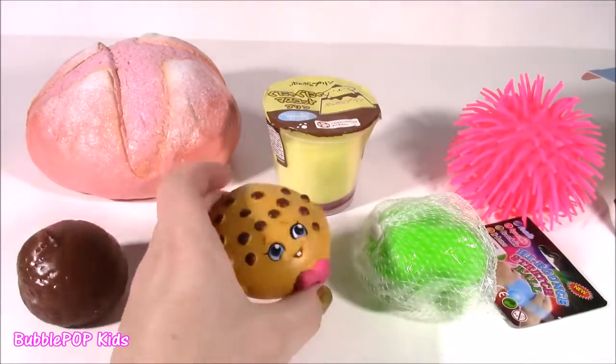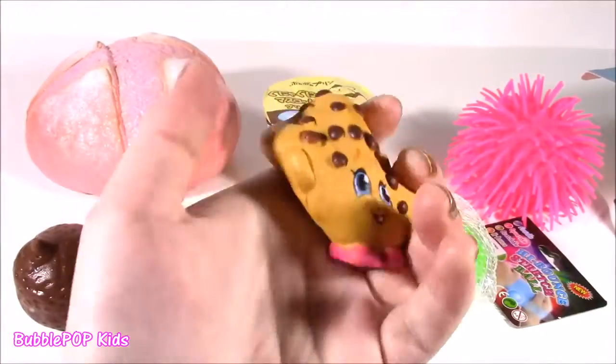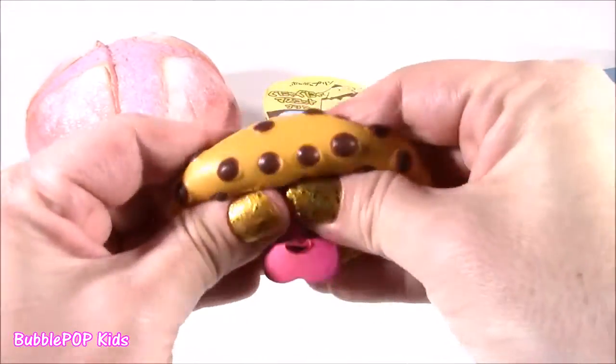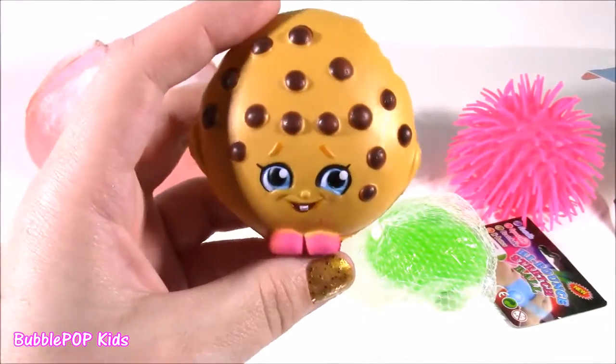We're also going to dissect this poor little Kooky Cookie — it's a Shopkin squishy. I think there's some kind of memory foam inside. I'm just curious to see exactly what it looks like and what color it is.